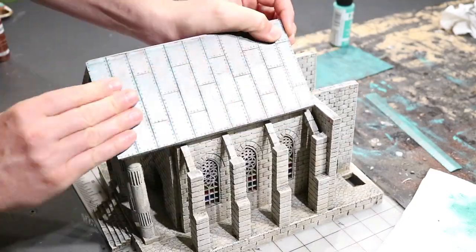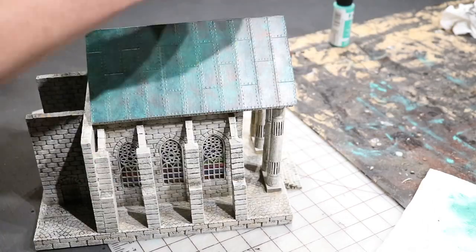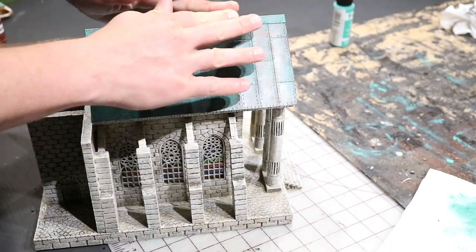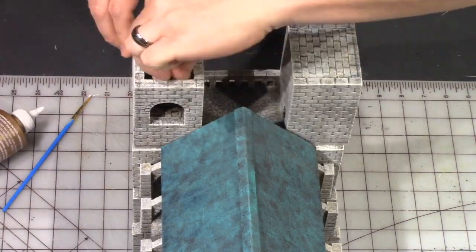Once all of that's completely dry, just using some tacky glue and attaching it to the roof. Putting the roof cap on. And then on that little peak, there's some smaller sections for that as well.